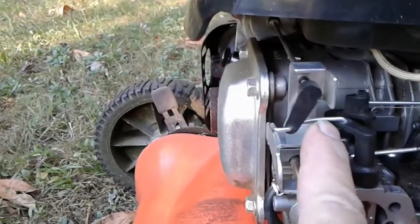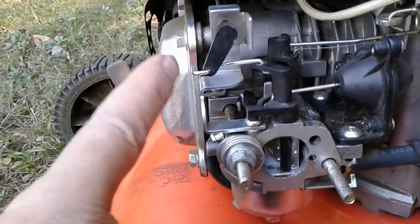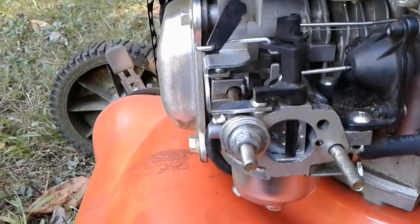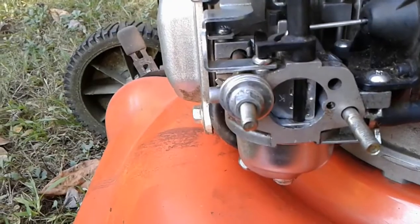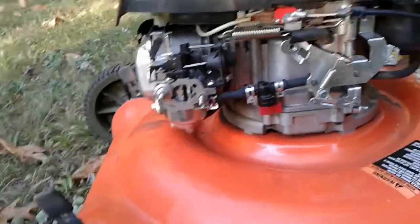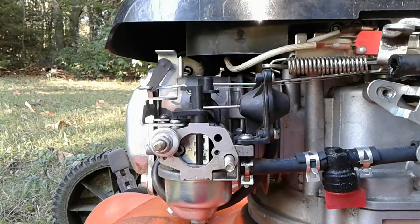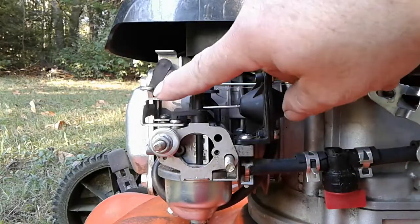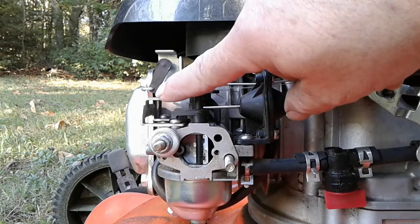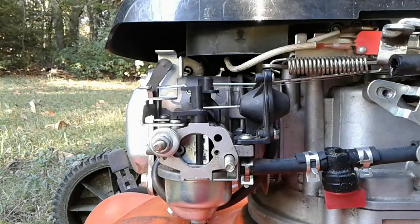I actually flipped this little linkage the opposite way until I found a way to get it moving smoothly. The engine is cold, the choke plate is closed as it should be. So what we're going to do — I'll put the camera down and fire up the mower, and we're just going to watch for two or three minutes, which I will actually speed up to about 20 seconds. We're going to watch this as it heats up — this lever up here where my index finger is, it's going to move to the right and the choke plate is going to go from closed to open.